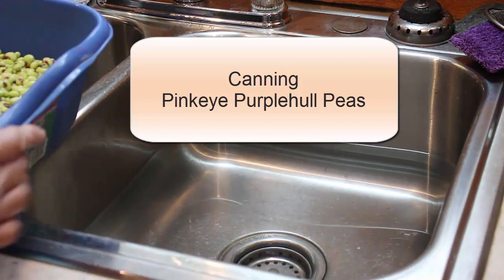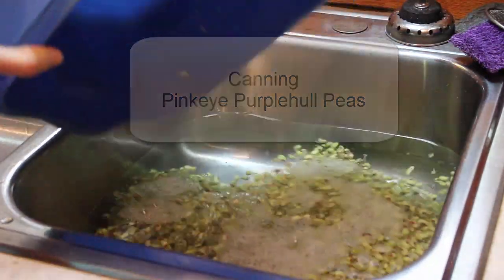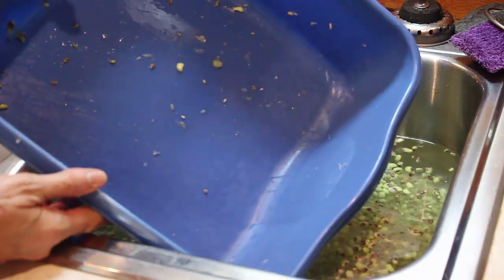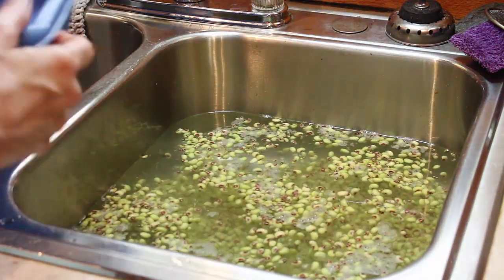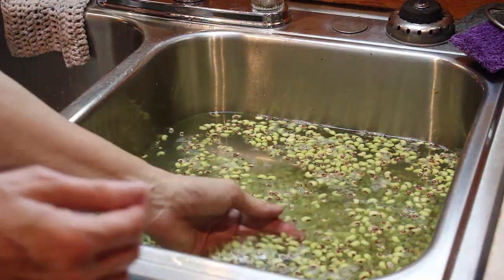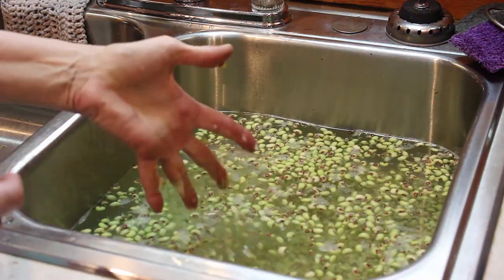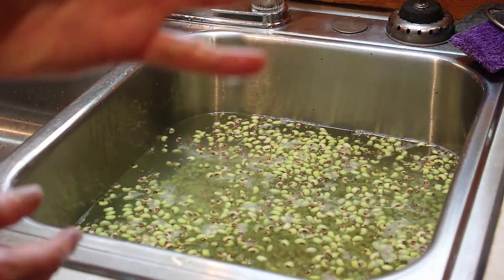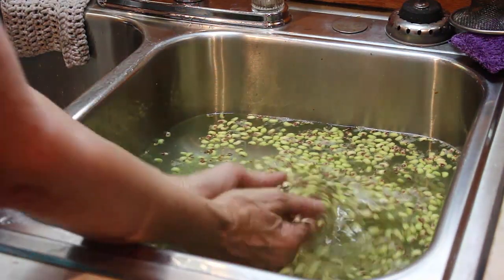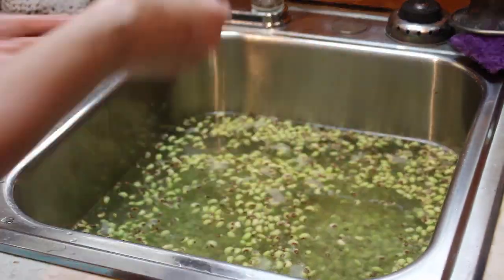When I wash my peas, I clean my sink, put fresh water, and dump them in. You see all this gook in here — I'm going to rinse that out so I can use this for putting the clean peas in. When you run peas through a sheller, you get this filmy slimy stuff that sticks to your hands. I keep a strainer in the other sink and you can do this — just rinse it.